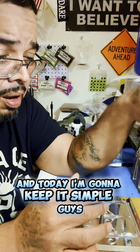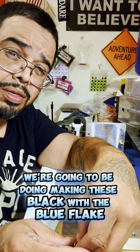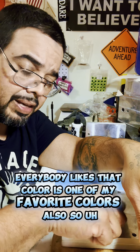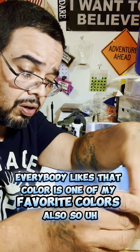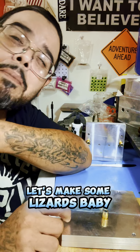And today, I'm going to keep it simple, guys. We're going to be making these black with the blue flake. That's a very popular color — everybody likes that color. It's one of my favorite colors also. So, let's make some lizards, baby!